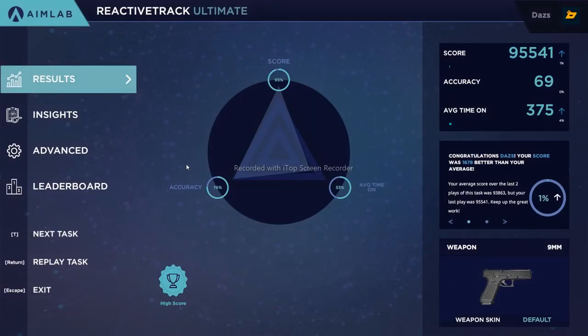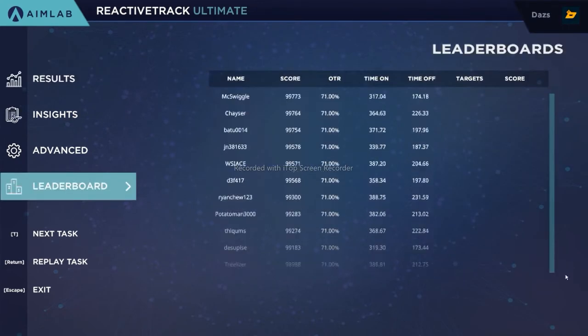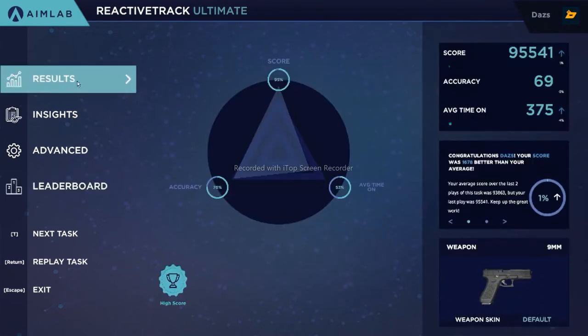To take the edge off, you can set it to practice mode so you don't feel the pressure of logging on the leaderboard — I know that can be a little intimidating. But once you see a leaderboard and get a high score, you can look and compare yourself to how you're doing with others.